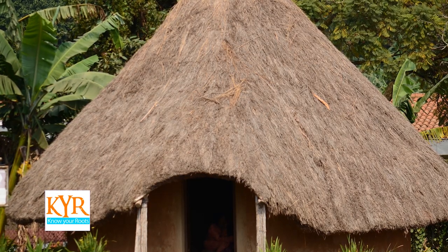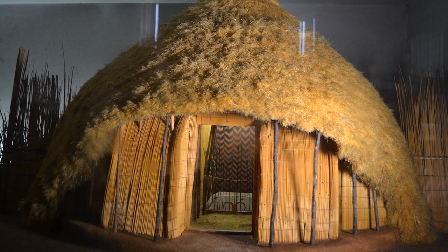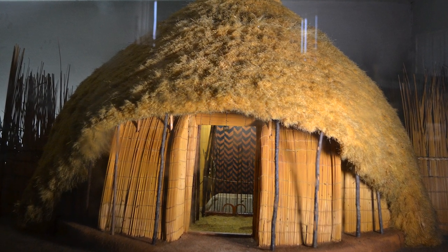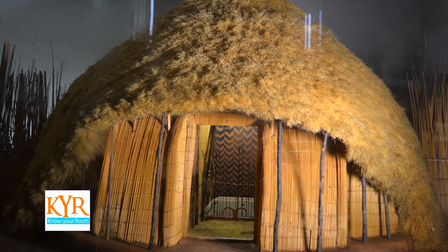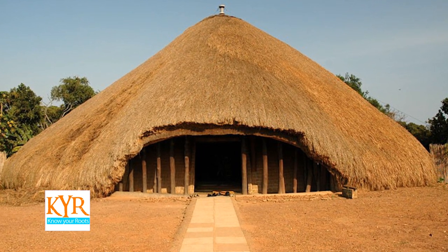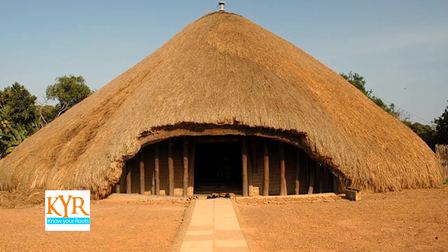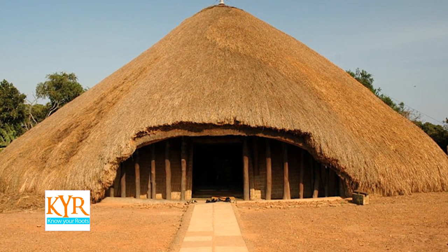The front porch of the Buganda hut is circular in shape, and the thickness of the thatching is about 0.3 meters to make a waterproof roofing. The roof also widens downwards so that in case of rain, the water does not slide off and enter into the hut.